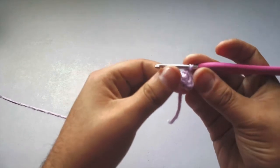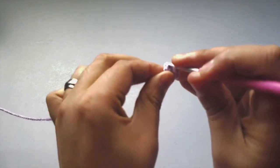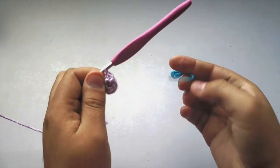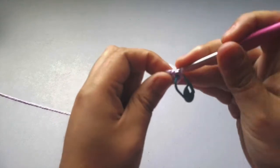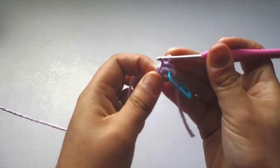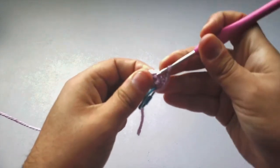Here we're going to be doing increases, so make sure you have six stitches all the way around. The first stitch gets a single crochet — you can look that up on YouTube as well. Put your yarn through, yarn over, pull through; you have two loops on the hook, yarn over again, pull through both. Now get your stitch marker and put it in that first stitch to mark the beginning of your round. Then in every stitch around, do two single crochets into each stitch for an increase.